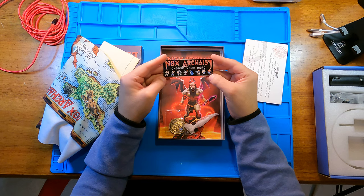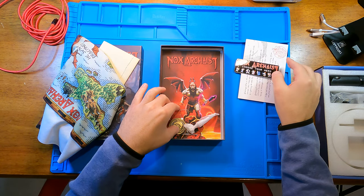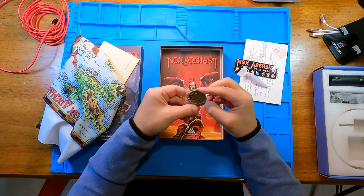Sticker. This is the same as the t-shirt that I got, that I posted about before. Very nice coin.